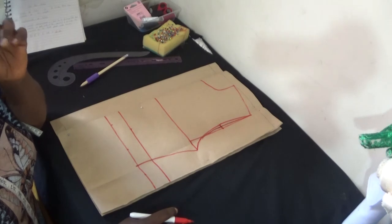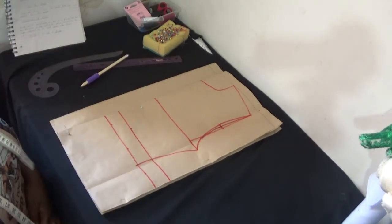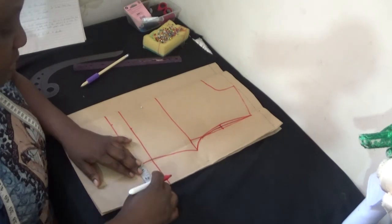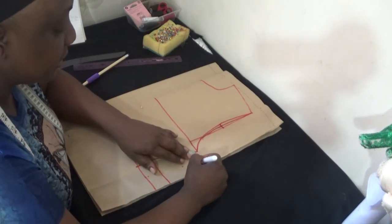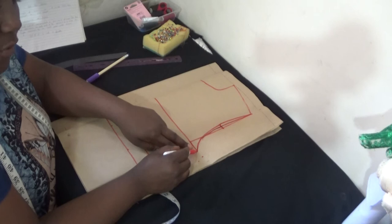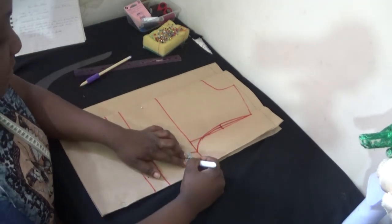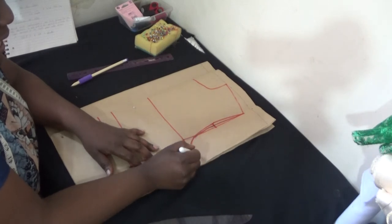After doing this, the next thing is I'll now have my sewing allowance and my allowance for the blouse. My allowance for the blouse is one inch, but as a child's garment I'll recommend you put one and a half inch to make it freer for the child. I'm putting one and a half inch for my allowance for the child. Then for the sleeve I put in one inch only. For the armhole handle it's one inch, and for the waist I'm putting one and a half inch. I'm just going to connect the dots from here.